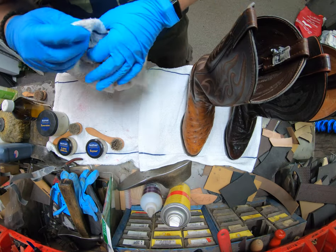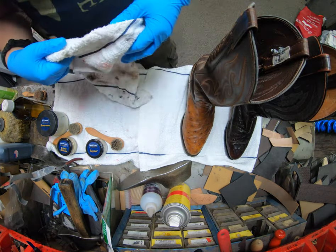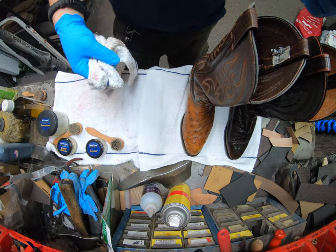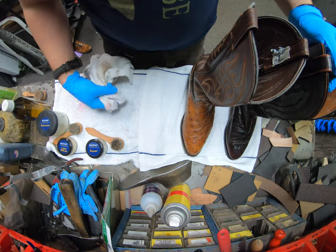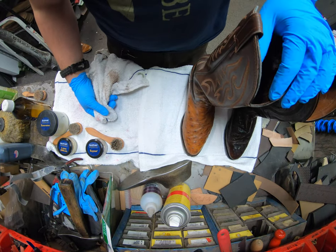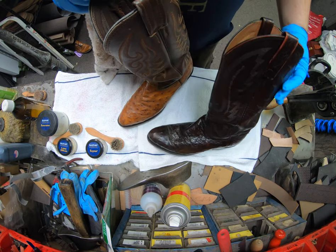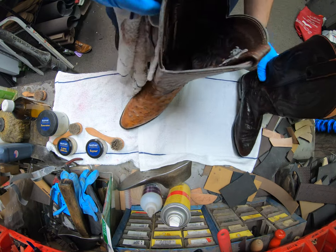As far as ostrich goes, it's a little more of a finicky type of leather — it's an exotic leather that's very sensitive, and it depends on the color of course. The darker colors will be a little bit easier to maintain and treat, where the lighter ones really show staining easily.